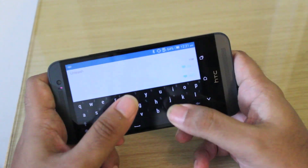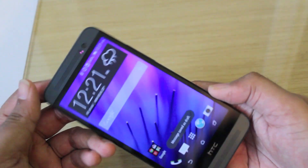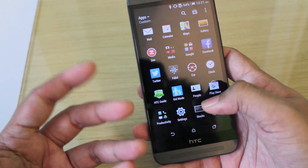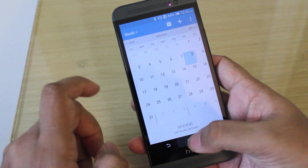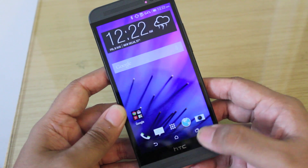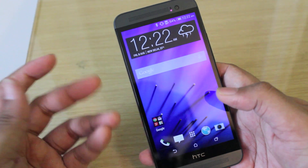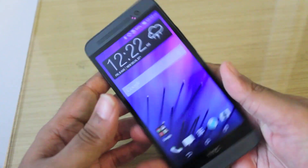Apart from that, there's the same HTC Mail app and the Gmail app that's also pre-installed, along with organization apps like the Calendar app and HTC's Clock app which also shows world time. Coming to web browsing, HTC's web browser is still present, but Chrome looks great on this 1080p screen and everything loads really fast thanks to the powerful processor.